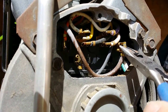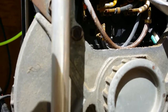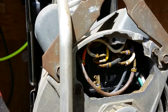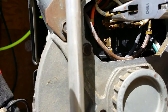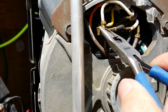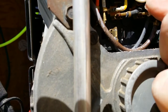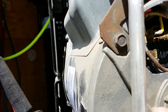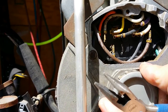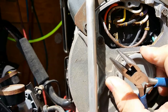Next, find the white wire on terminal 3. Pop that off and put it on terminal 1 — the same terminal you just took the brown wire from. That's it, you're done. That's all there is to it.